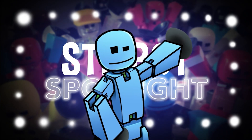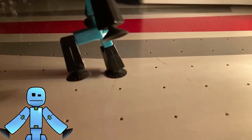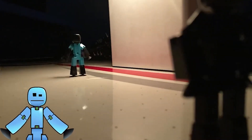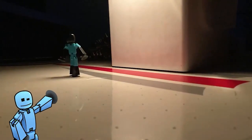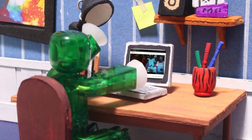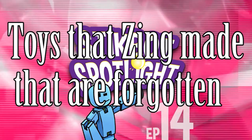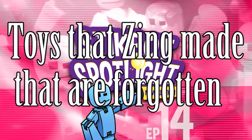Well, you might have heard somewhat about the Stickbots and the Wethead, or they have completely fell out of your memory and you just do not remember them. But while you might have a slight understanding of Stickbots, you probably have no memory of ARMSies. And that is the type of toy that we're looking at today — toys that Zing made that are now discontinued and forgotten by the general public.